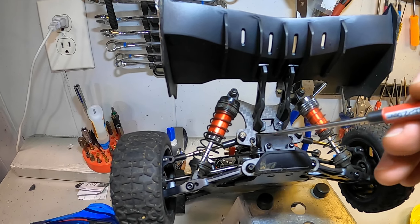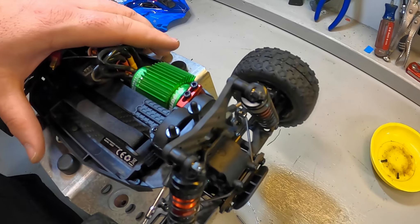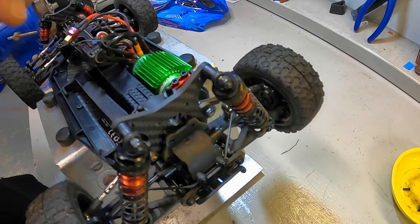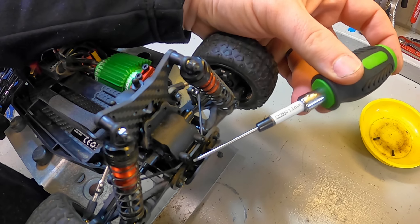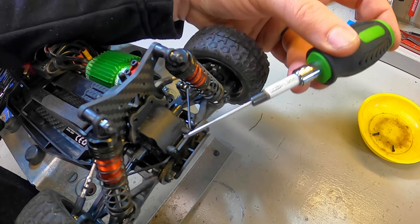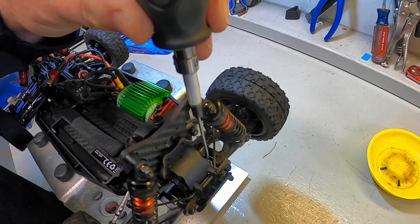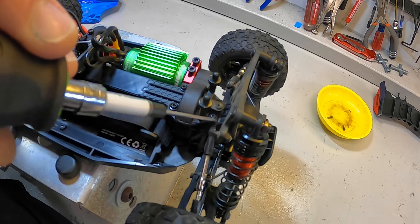There's quite a lot that's going to go into getting this diff case out to replace this diff cup. We're going to start with these two screws up here for the wing mount and these two screws right here for the shock tower mount. That will get all of this off the diff case, and then we'll be able to start working on the sway bar mount screws and the upper mount screws.